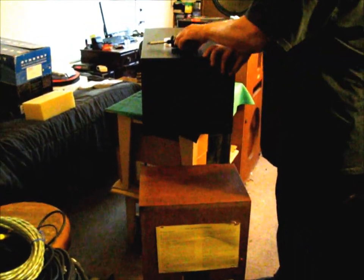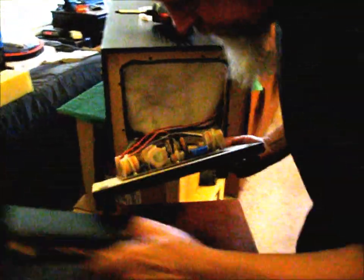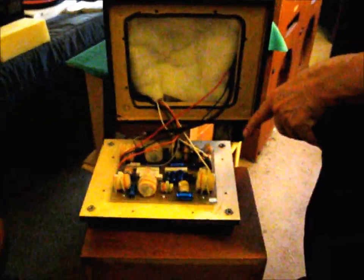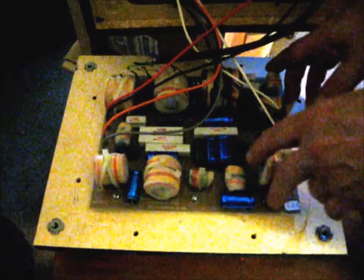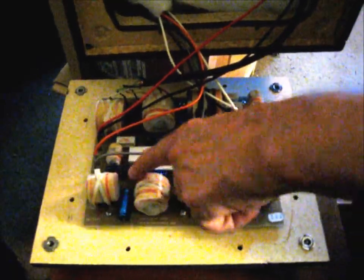We've got all the screws out of the hatch and we're going to pull this bottom off. It's kind of short-wired, so there's not a lot of slack in the wiring harness. As you can see, the crossover's mounted right here on this bottom hatch, which is really cool because you have total access to it. Once we disconnect the wiring harness, you can unscrew these mounts and lift this crossover board up and have access to recap it.